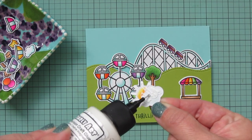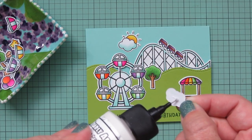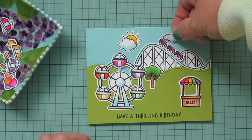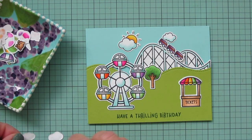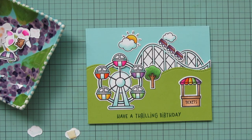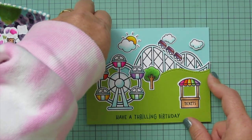I wanted the sun and cloud nestled in between the Ferris wheel and the roller coaster, then I filled in the rest of the sky with the other clouds. I made sure that clouds stamped in the same direction weren't placed right next to each other, and I popped some of them up with foam tape — though I ended up removing it from one. I made sure the clouds stamped upside down were positioned between the two that are the same direction.